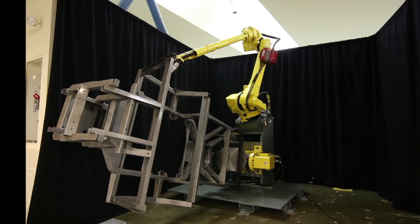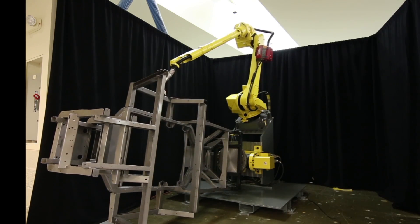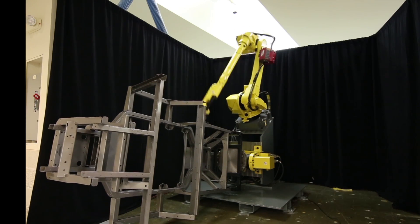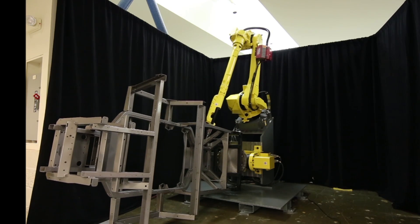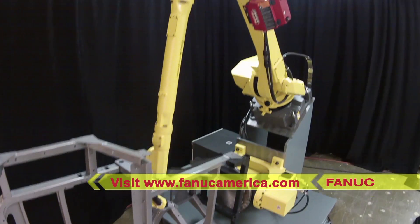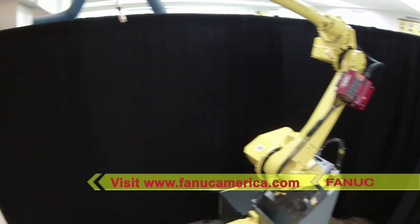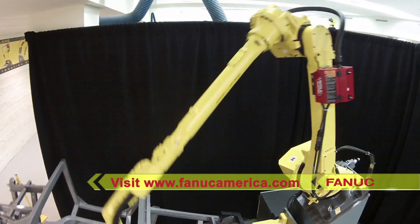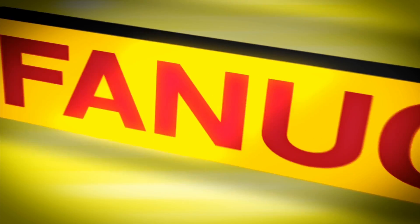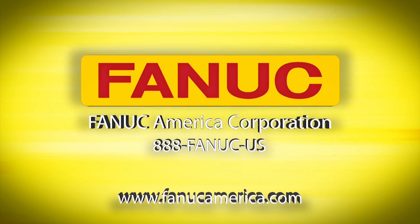This new robot is the latest in FANUC's M710I series of industrial robots, world-renowned for their versatility and ability to handle nearly any manufacturing application. To learn more, please visit FANUCamerica.com.